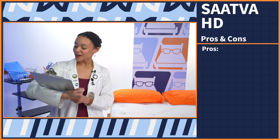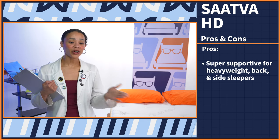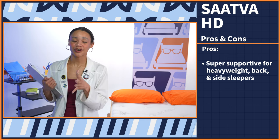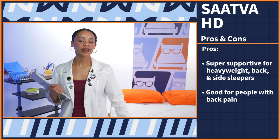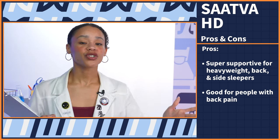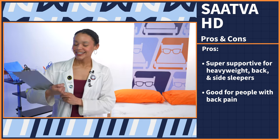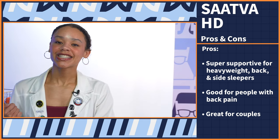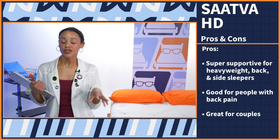Now let's go into the pros. First, this bed is super supportive for heavy people as well as back and side sleepers, making it a great mattress for those positions. Next, for people with back pain, this mattress contains zone support so you should have great alignment, which helps prevent back pain. And lastly, for couples, this bed isolates motion really well for sound sleep, but it's also really responsive, which is great for intimacy.